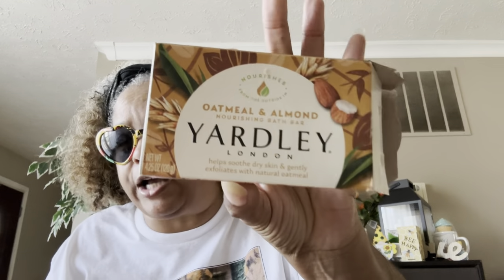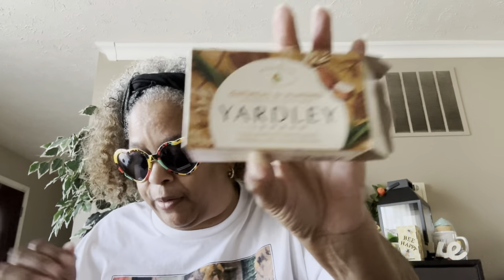This is the Yardley oatmeal and almond nourishing bath bar. I love all the Yardleys. I use them all the time for my showers — love them, love them.